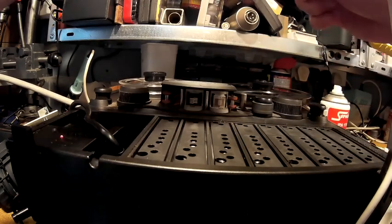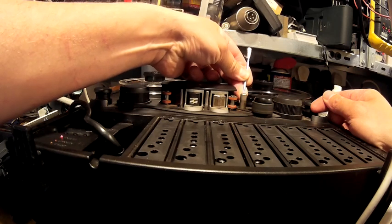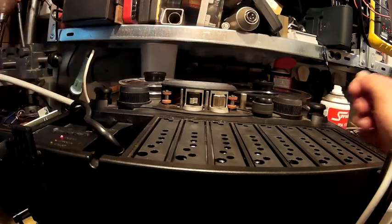And just do the capstan. Yeah, a little bit on that, but that's pretty good.